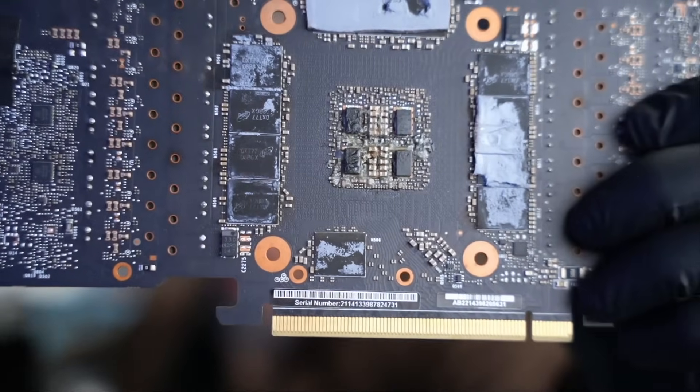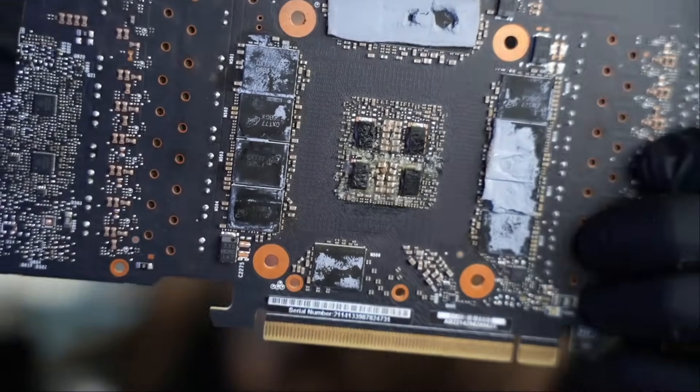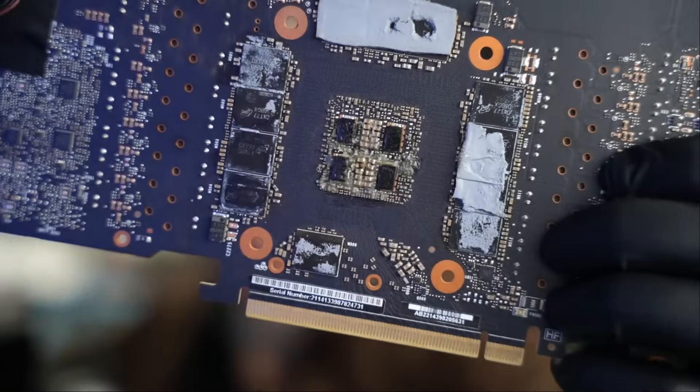Right off the bat, we see something going on right here — signs of work that was done on this side of the board. What I want to do is read the ticket. I already did, but I want to read it to you so you can see what's happening.